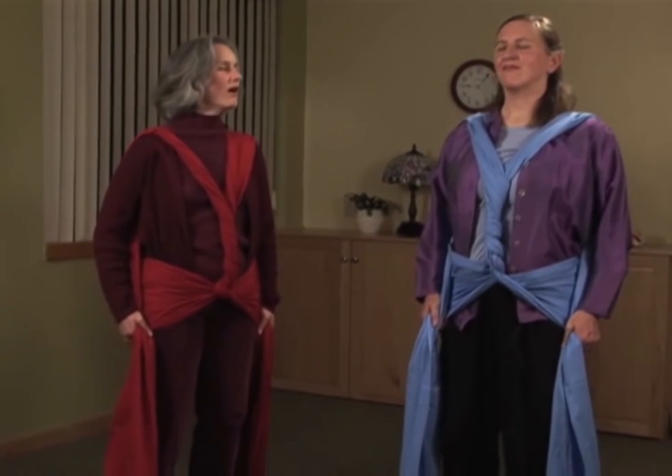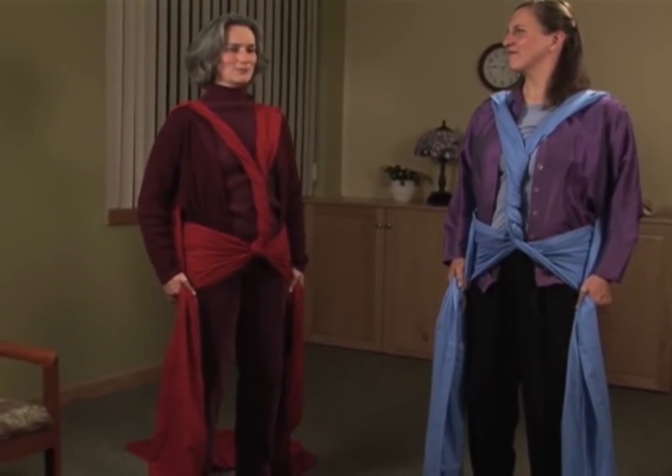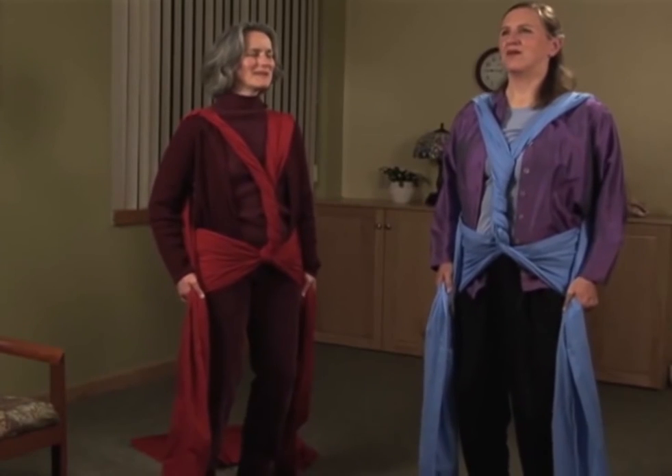Now we're going to do the pumps, holding this optimal posture as you pump.